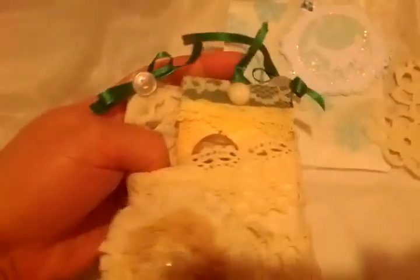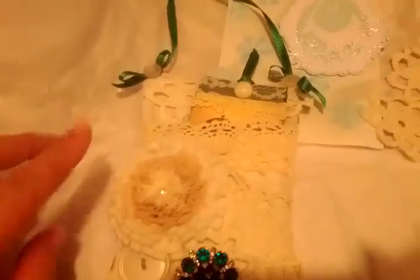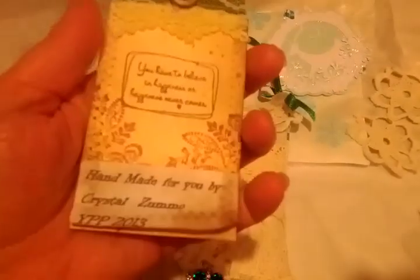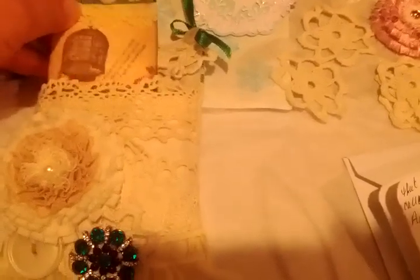Thank you, Crystal — you did such a good job! I've hung it on a shelf at our entryway — it has little hooks — and every time you walk by, you smell it, it's just wonderful. And look at this cute little tag she put in here — isn't that really cute? So thank you, Crystal, for swapping with me.